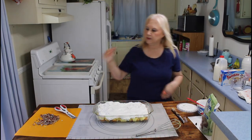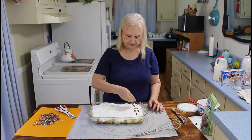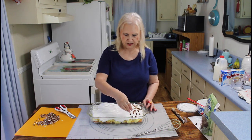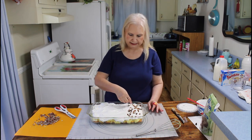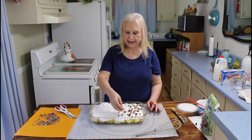Okay, now I'm going to put on the nuts — pecans. It's not going to be long until we'll be using pecans a lot in holiday baking and all that, making those pecan pies.